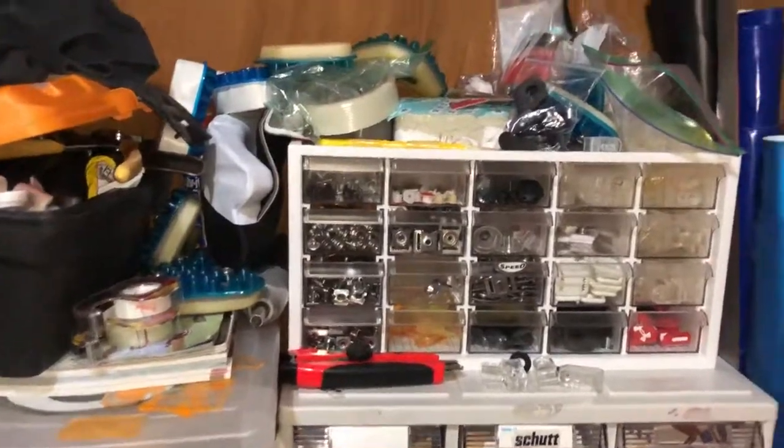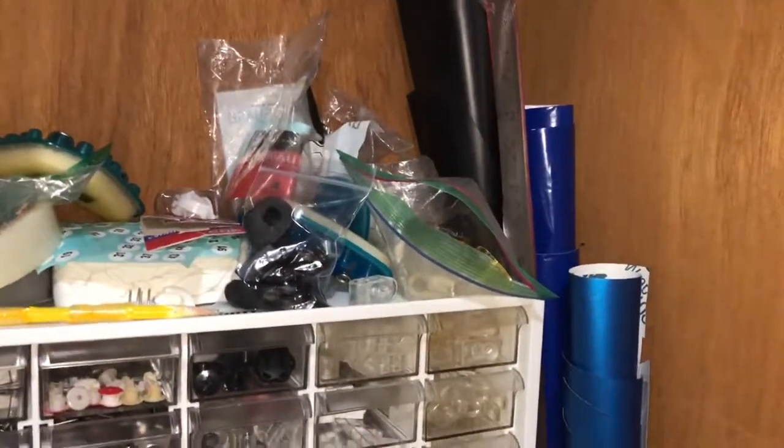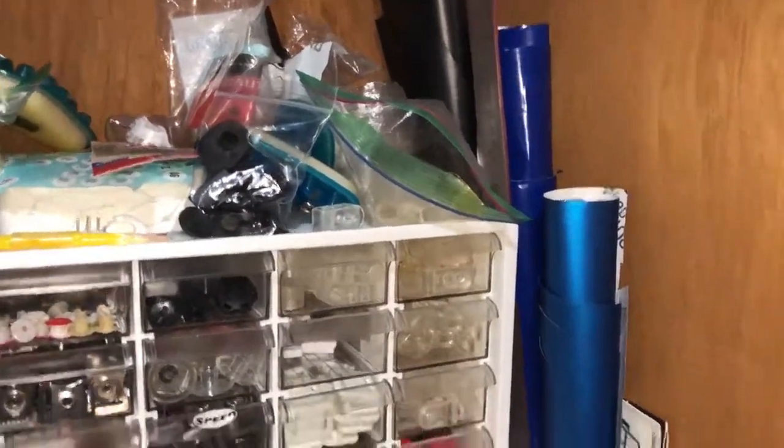It's almost like an equipment room here, but it's not. I have a variety of adhesive films. If I need to make something quick or hide something, I can cut it out.